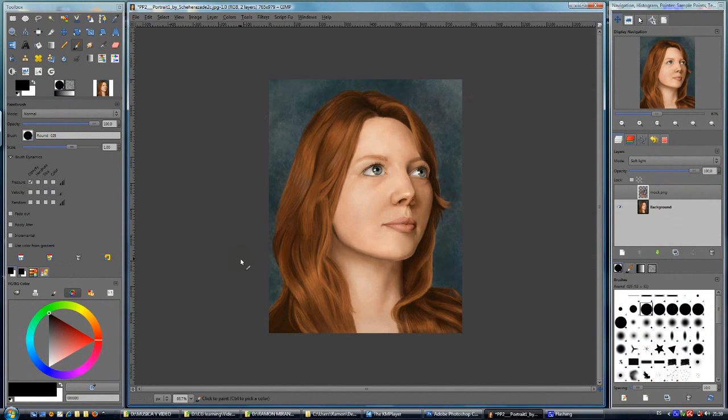Hi Zerezade, my name is Ramon and this is a video present for you because I think you have done a great job in this portrait. And I want to share with you some tips about portrait painting. My English is not very good but I will try to explain how to achieve a better look.